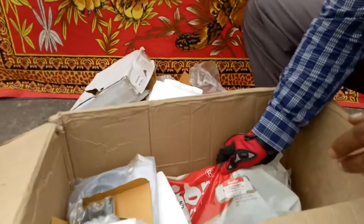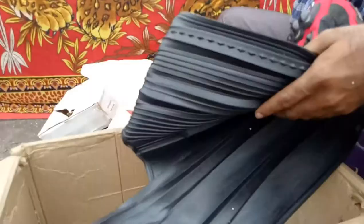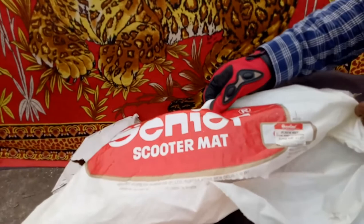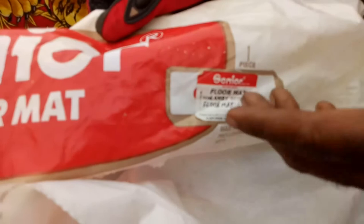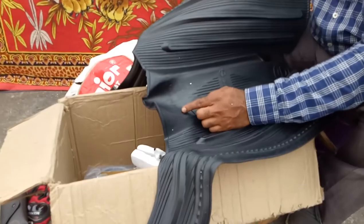This is the floor mat — very fine quality, fantastic quality. It's from the Senior company — it's the Senior scooter mat. This is the floor mat for the Lambi scooter, or floor mat for Lambretta LI as well. Both are similar. Actually in India, Lambi 150 means Lambretta LI 150 Series 2. Made in India, Senior company.